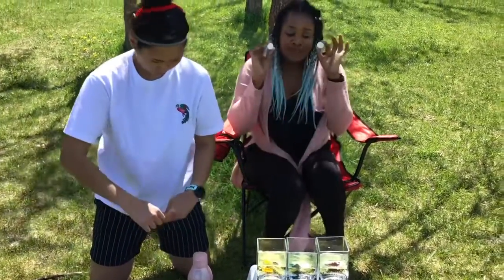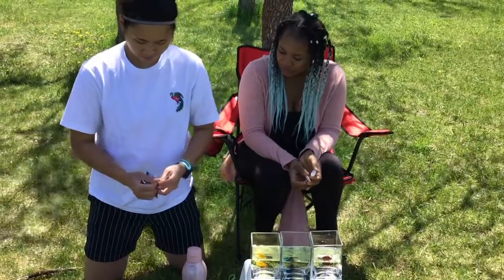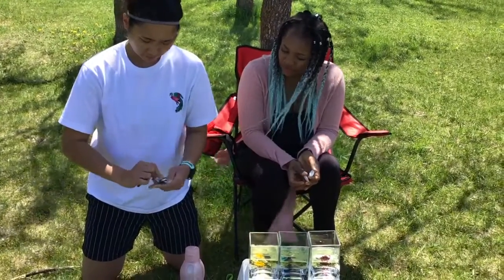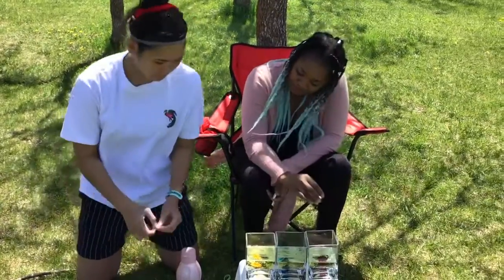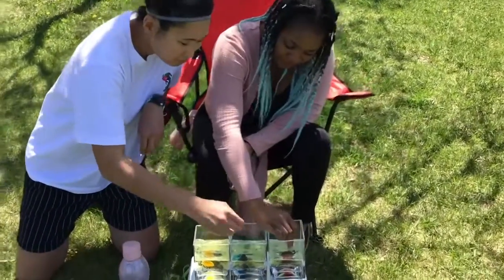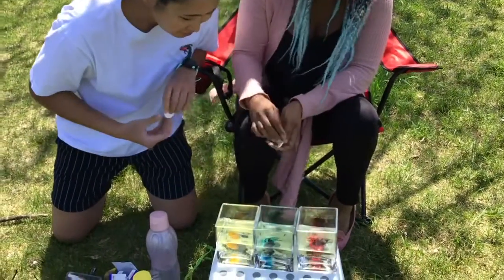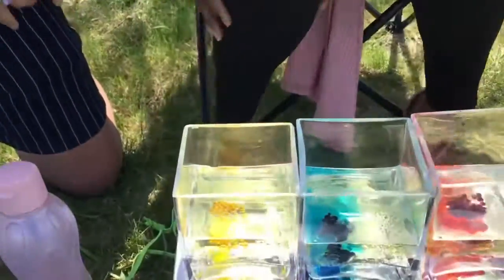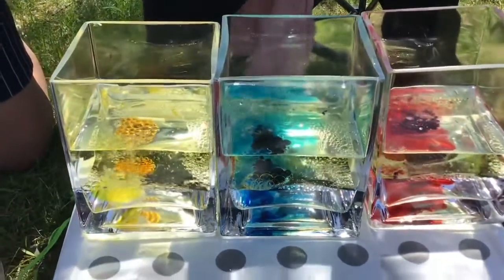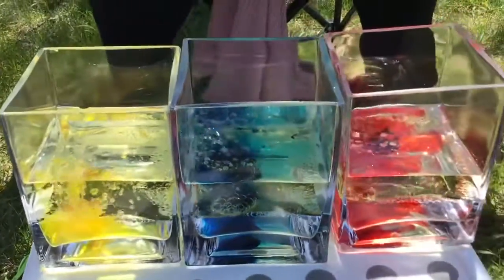So we need to put in the Alka-Seltzer tablets. And then you see the beautiful decoration coming out slowly.